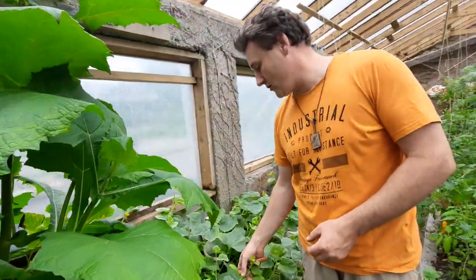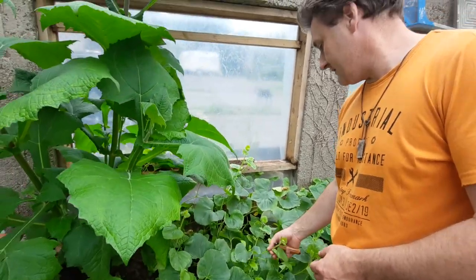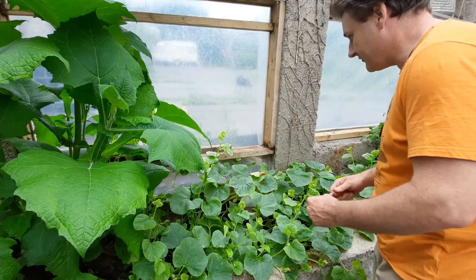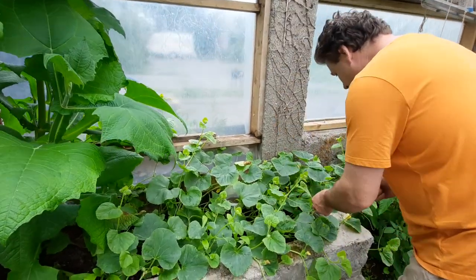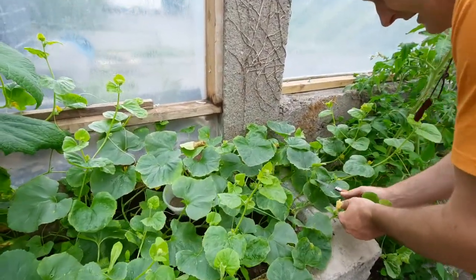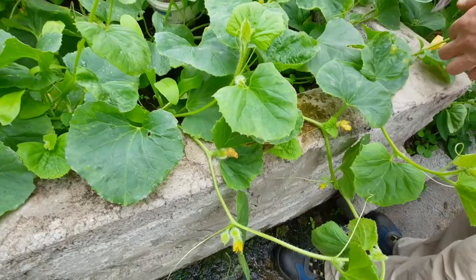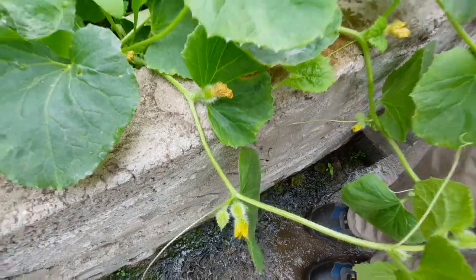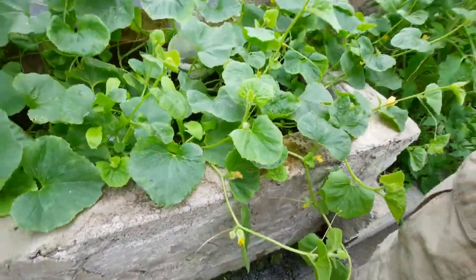Here we have our Ukrainian melon and we'll see if we can get you in to see a little baby melon — right here. That's a little baby melon that's in the making.